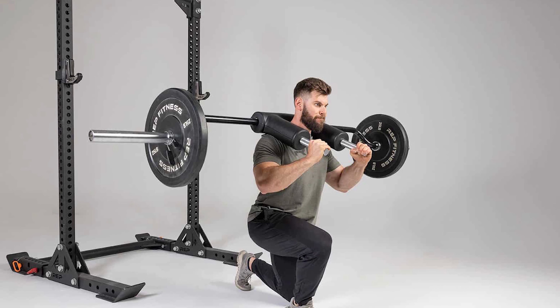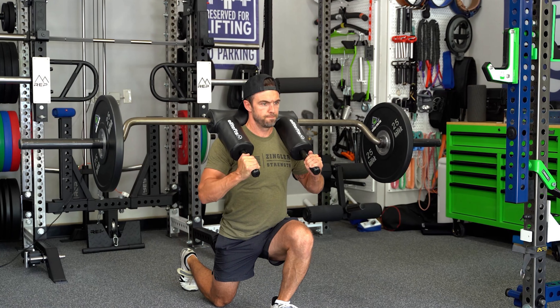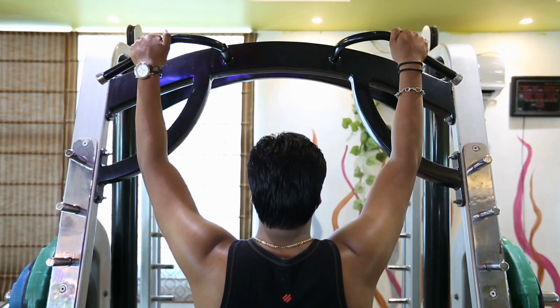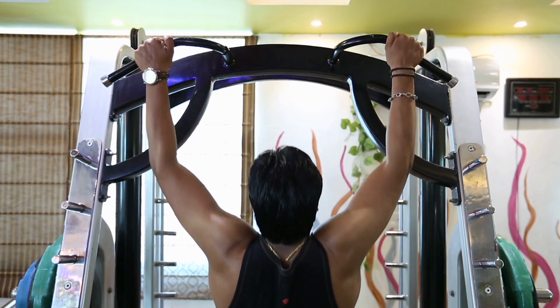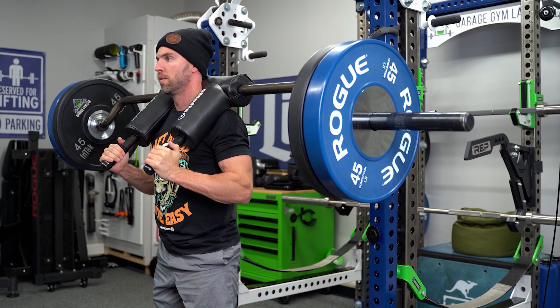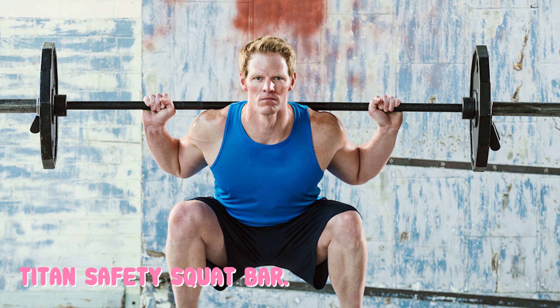The handles are among the best features of the Rep Safety Squat Bar. While most other bars include plastic-capped handles with contoured grips, the Rep Bar offers fully knurled steel handles. They feel excellent in the hand, and the volcanic knurling is consistently machined. Similar to others, these handles are removable so that you can perform movements like JM presses. Rep is also planning to release other handle variations in the future.